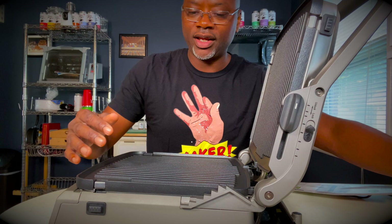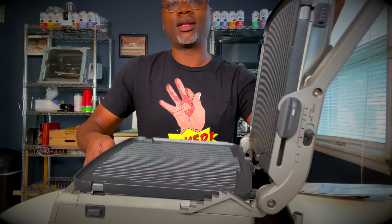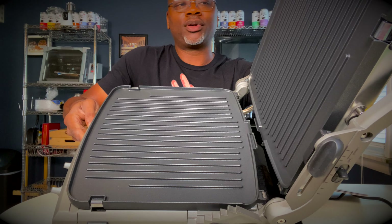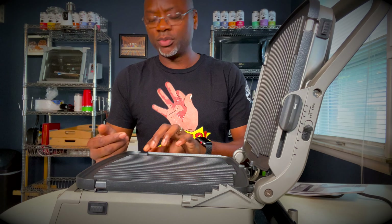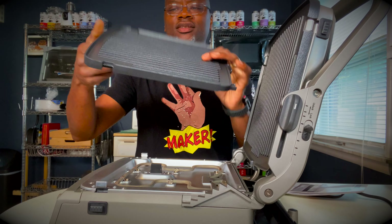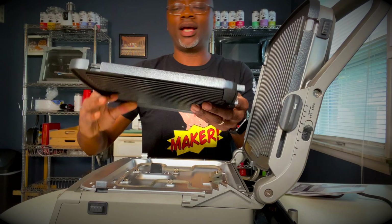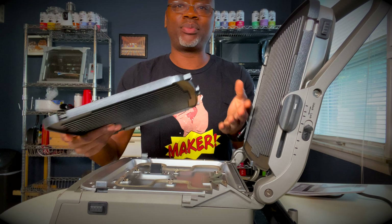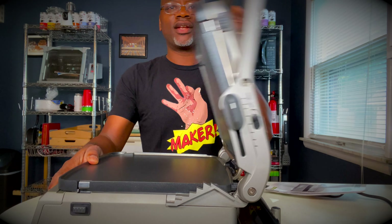It is a panini press, as you can see by the grills there. You can press paninis, make other sandwiches, any grilled sandwiches, Cuban sandwiches. You can also remove these plates and flip them over, and it turns into a flat griddle. That flat griddle can be used to make pancakes, bacon, eggs, and as you can see, it's got two sides to it.